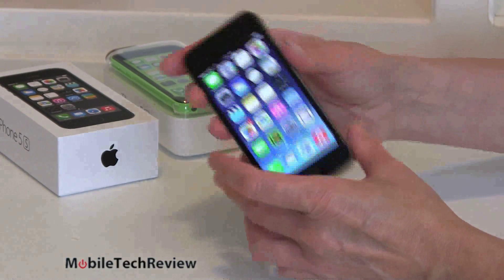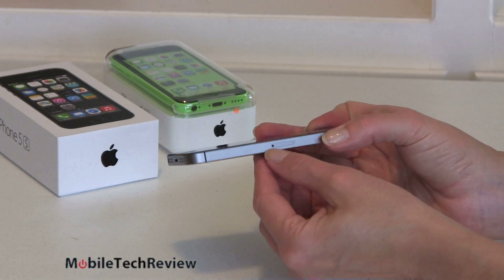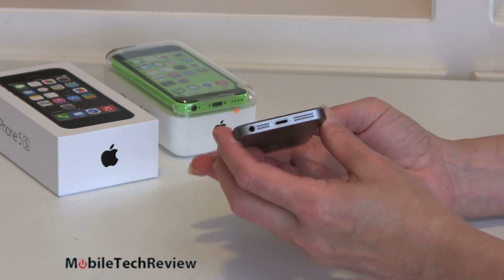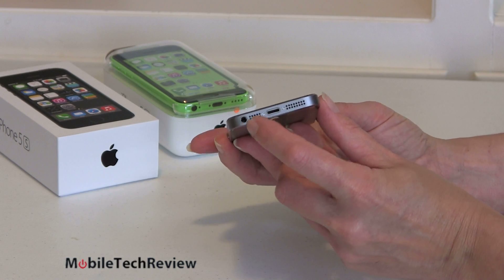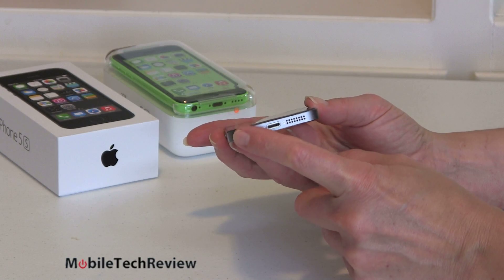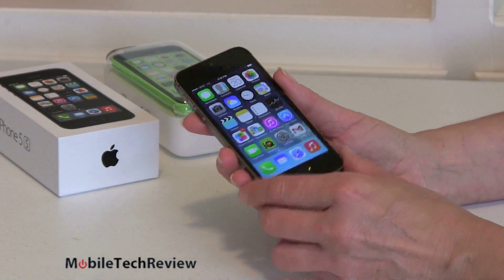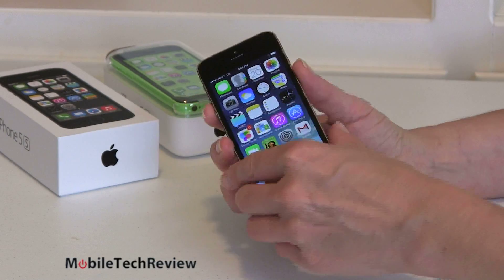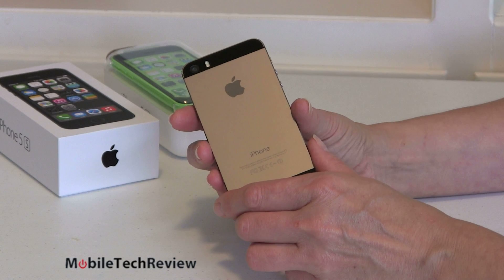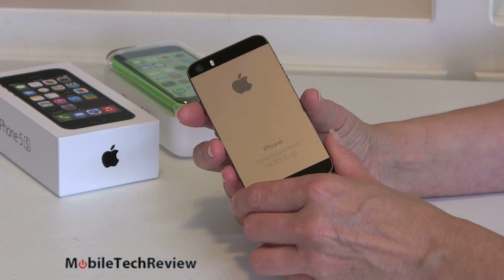The power button is still up top. We have our nano SIM card slot right there — there's always a little tool to open it up and get to the card. Speaker here, and it's still a mono speaker. There's our lightning port and the headphone jack. Also available in white, which is really white glass on the back, and in a light silver — pretty much like the last generation white in that way.